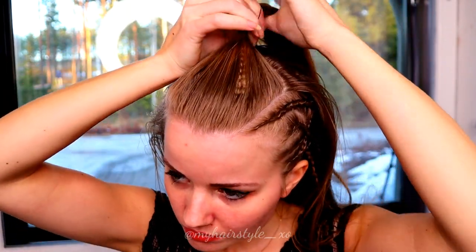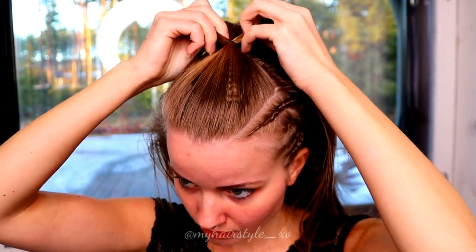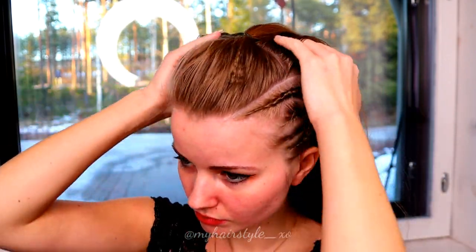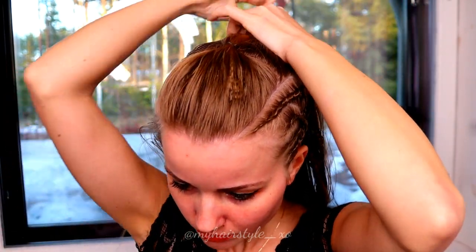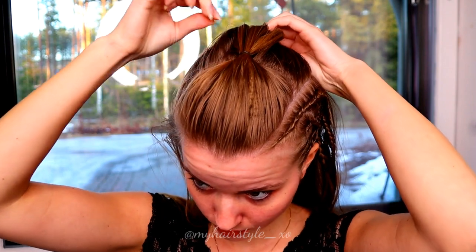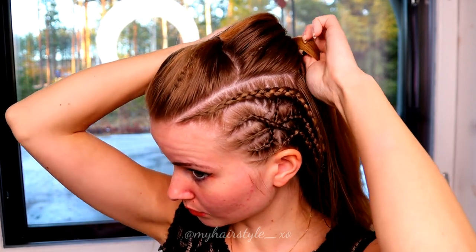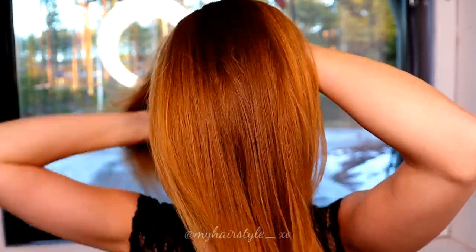For the next version, I will create a mohawk look. Take the first section from the front and tie that section with an elastic. Next, I will pull the hair out a little bit to create more texture. Then I will repeat the same behind the first one, and then I create two more ponytails under the first one.